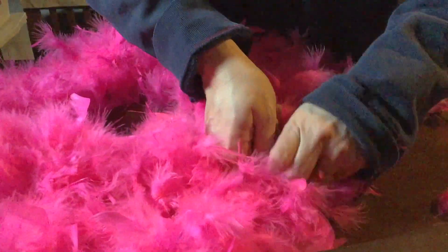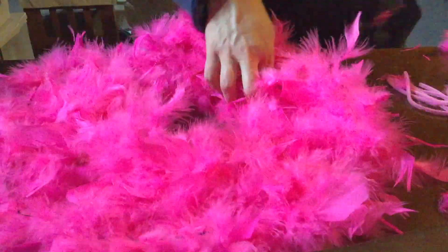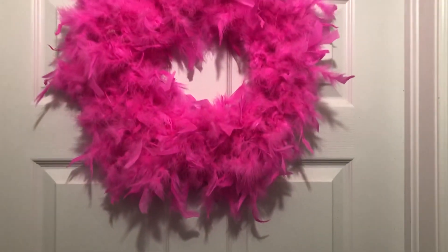I'm just finishing up, making sure it's attached everywhere. I add more pipe cleaners if needed to secure it better. Then just fluff it up — and there it is!